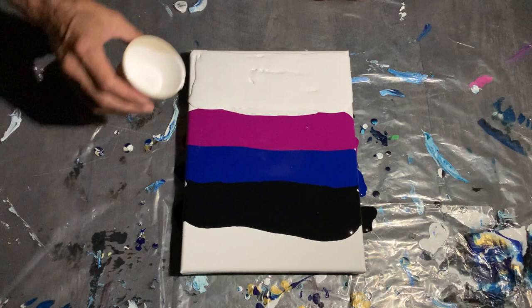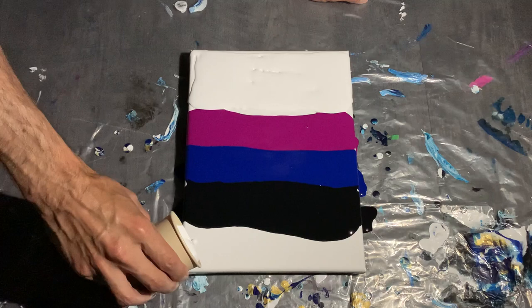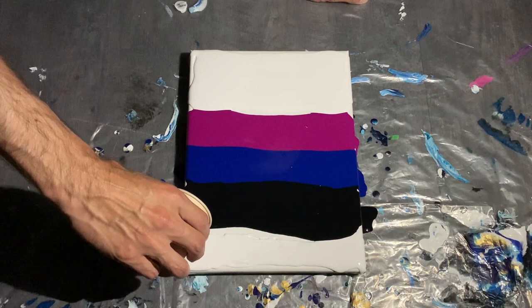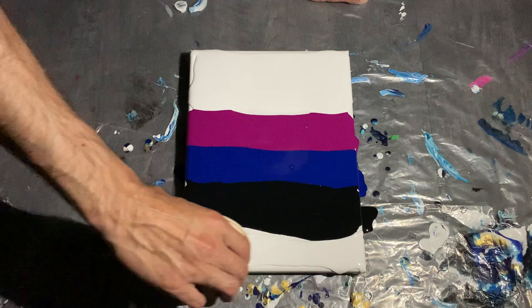I'm going to add my swipe color again as a white. Don't mind the fire department sirens in the background — it just makes for a better video.